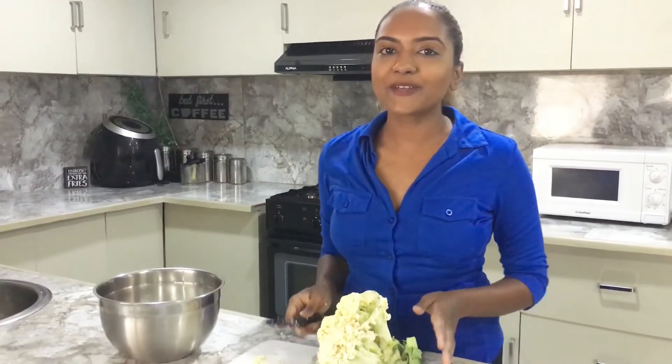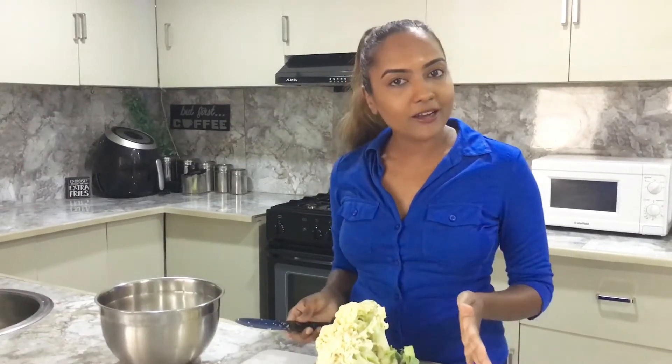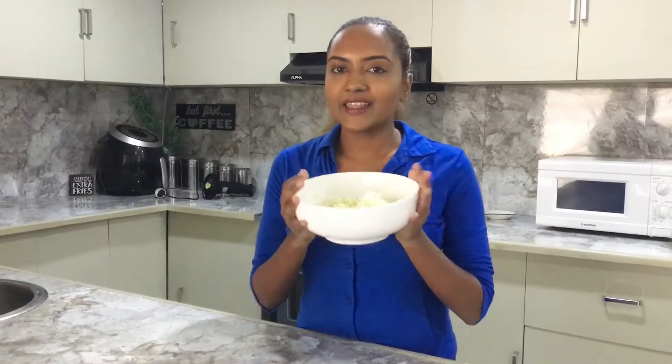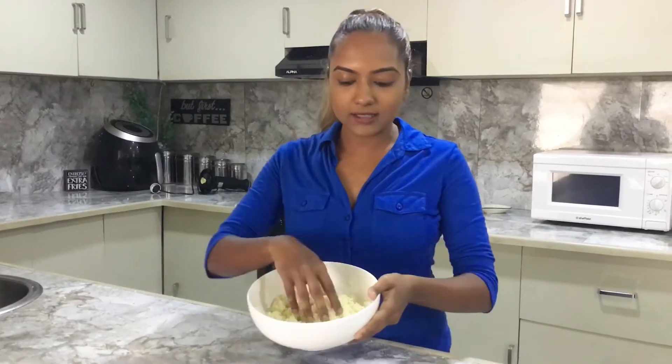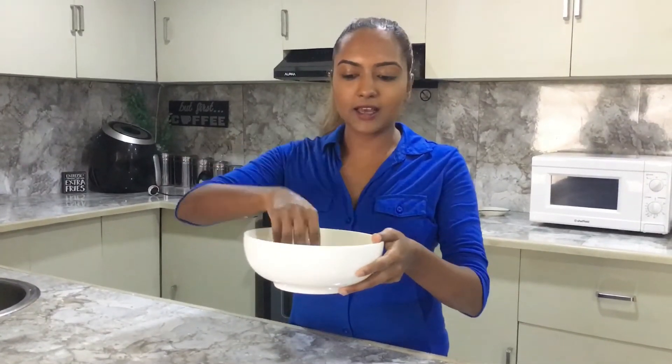To make our cauliflower crust pizza, we're going to take the florets and pulse them in a food processor so that we get a rice-like texture. If not, you can also grate it and get that same texture. You want that very fine, rice-like texture from the cauliflower florets.